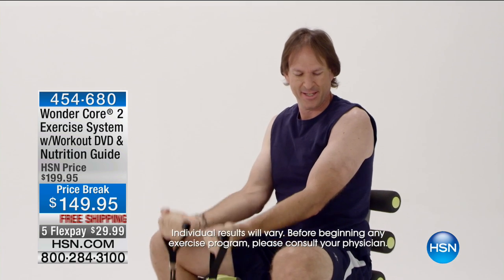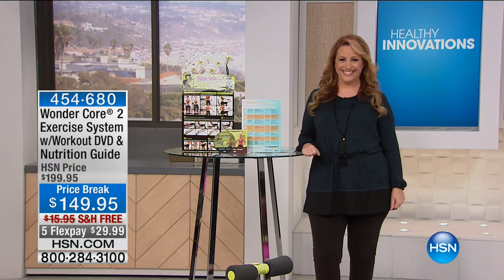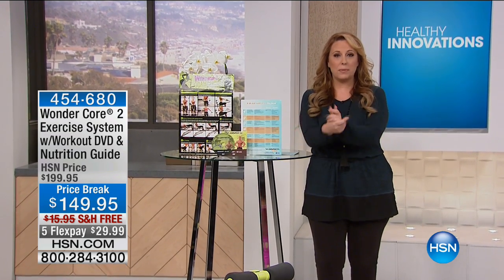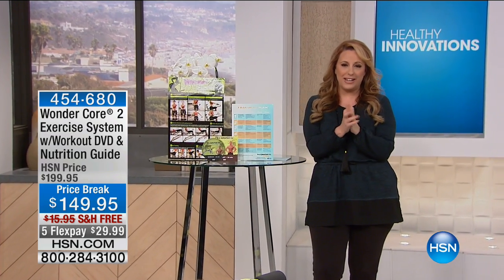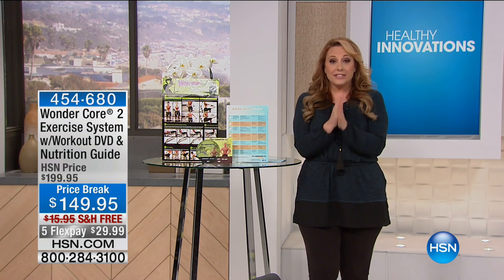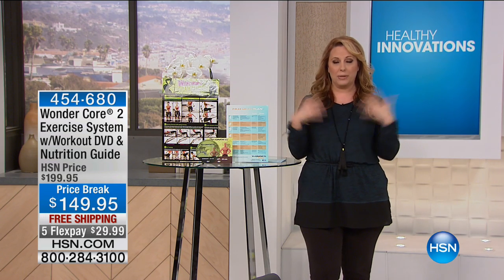Easy movements between one exercise to the next. Hi everybody, thank you so much for continuing to watch HSN. We are sneaking in a little baby fitness show right now. One of our most popular items in the fitness department here at HSN is called the Wonder Core 2.